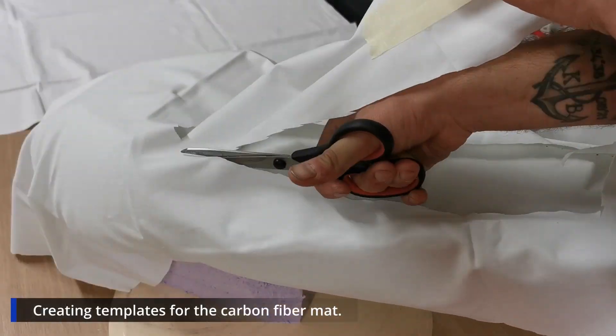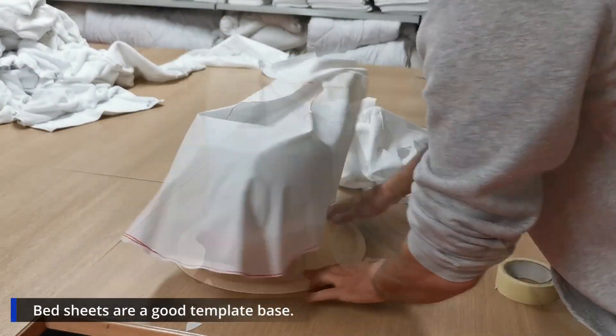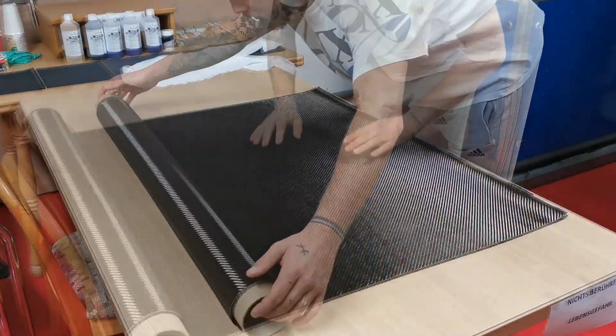Prepare the templates in a way to prevent cuts and folds in the visible field — this is very important. Here you can see the carbon fiber mat, and you won't believe how soft and fragile it actually feels at the beginning.